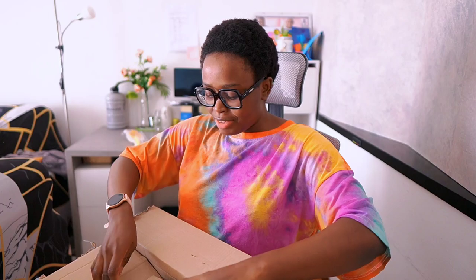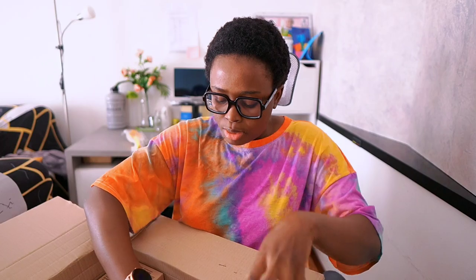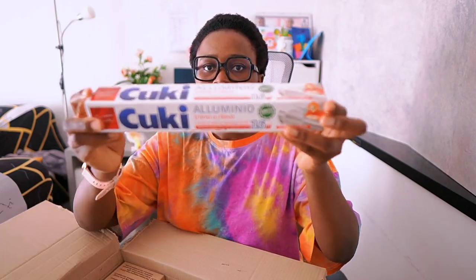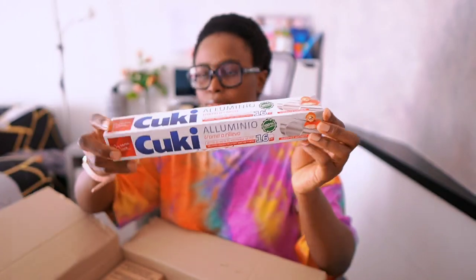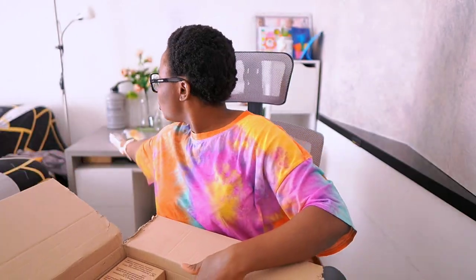Next we have this carton right here. I have my cooking foil here — foil paper. I'm sure you guys know what we use foil paper for. I have three of them.